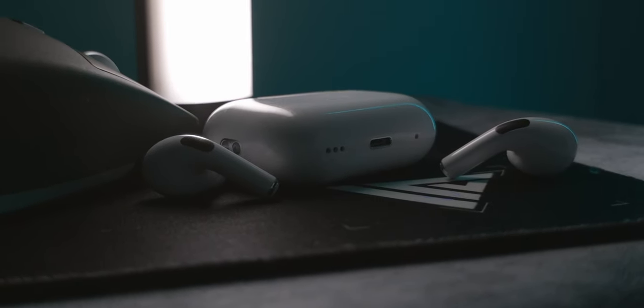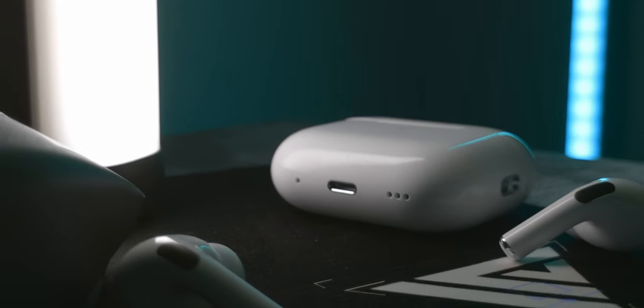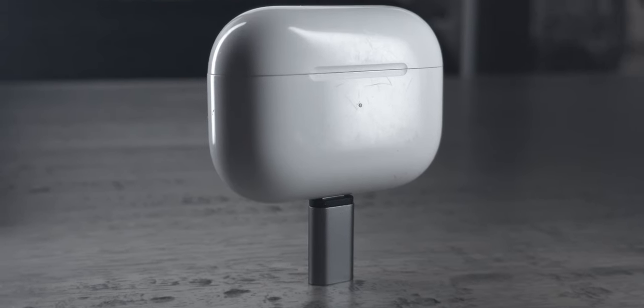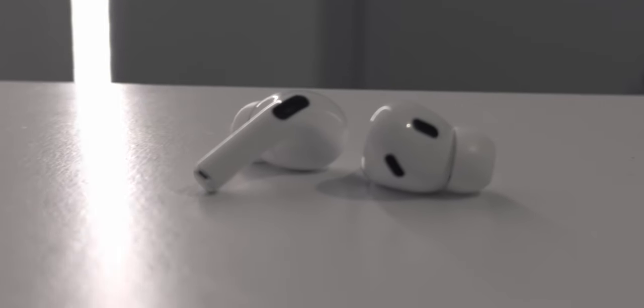Welcome back to another video on the channel. In this video we're going to be looking at the AirPods Pro second generation. I've had these for over a year now — I bought them back in September 2022 — and I've had some really quality time to test them out every single day. They've been in my pocket and I absolutely love these. They are incredible.